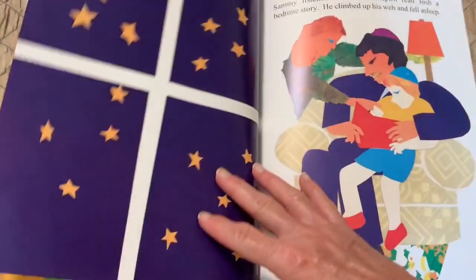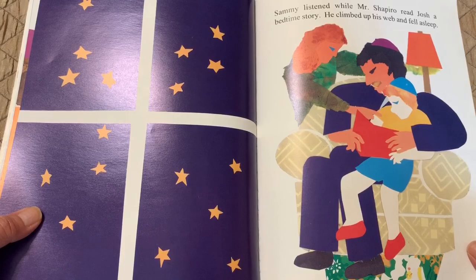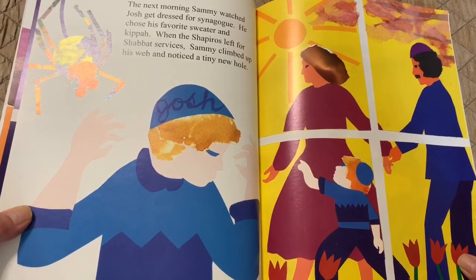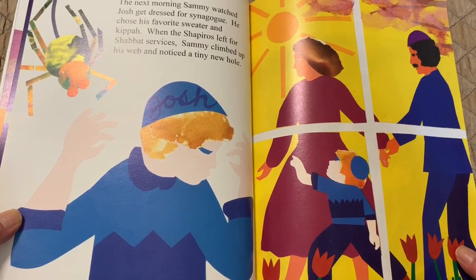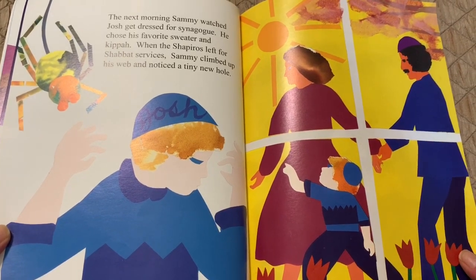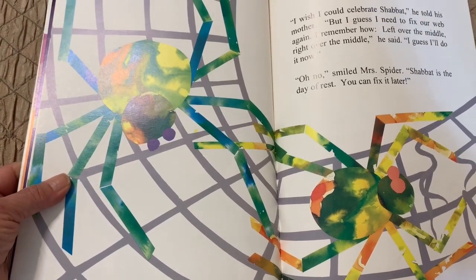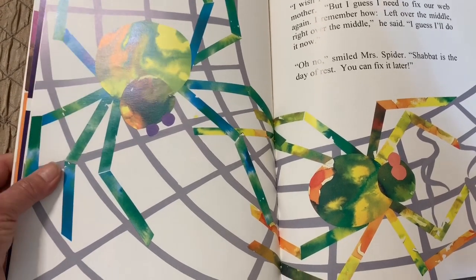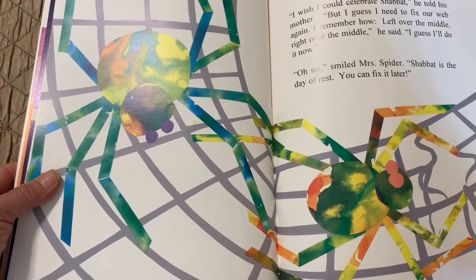Sammy listened while Mr. Shapiro read Josh a bedtime story. He climbed up his web and fell asleep. The next morning, Sammy watched Josh get dressed for synagogue. He chose his favorite sweater and kippah. When the Shapiros left for Shabbat services, Sammy climbed up his web and noticed a tiny new hole. "I wish I could celebrate Shabbat," he told his mother, "but I guess I need to fix our web again. I remember how — left over the middle, right over the middle. I guess I'll do it now." "Oh no," smiled Mrs. Spider. "Shabbat is a day of rest. You can fix it later."